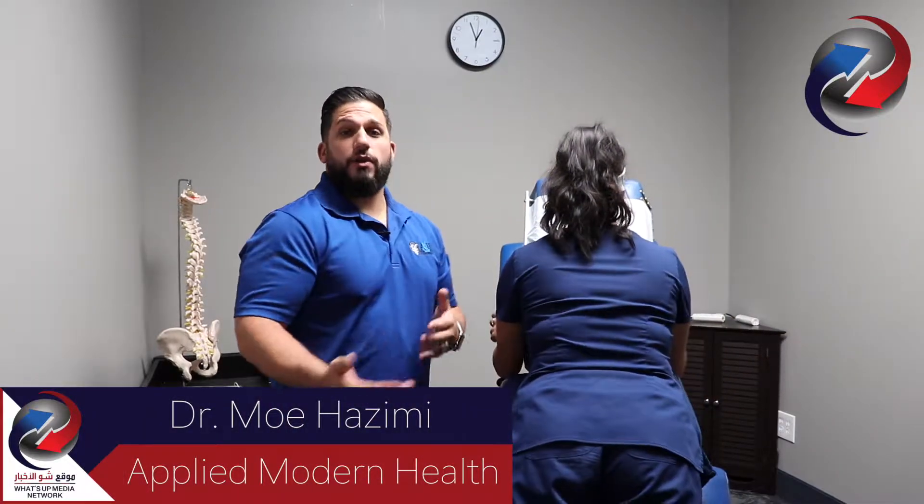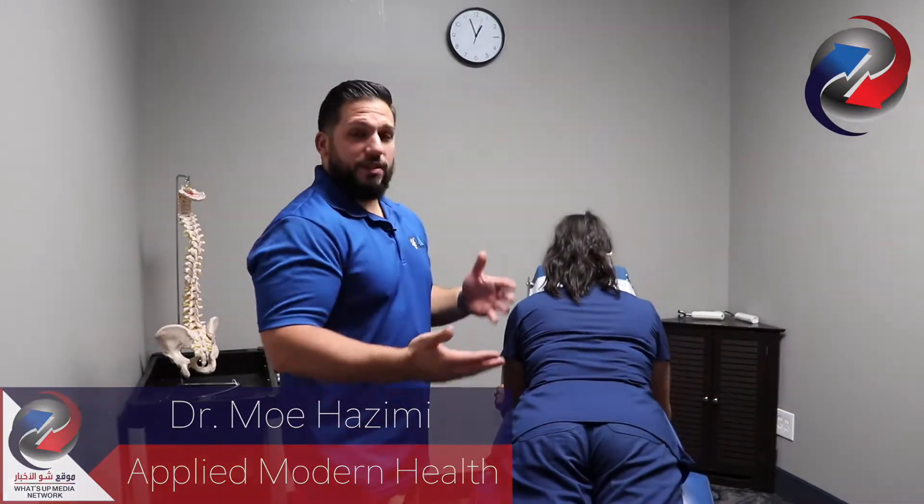Hey everyone, it's Dr. Mo from AMH Chiropractic. We're always trying to create a new normal. I'm going to take you through the process of what your visit would look like through the adjustments.